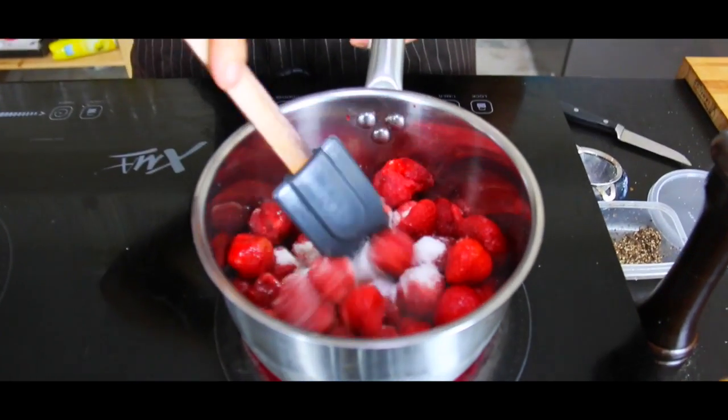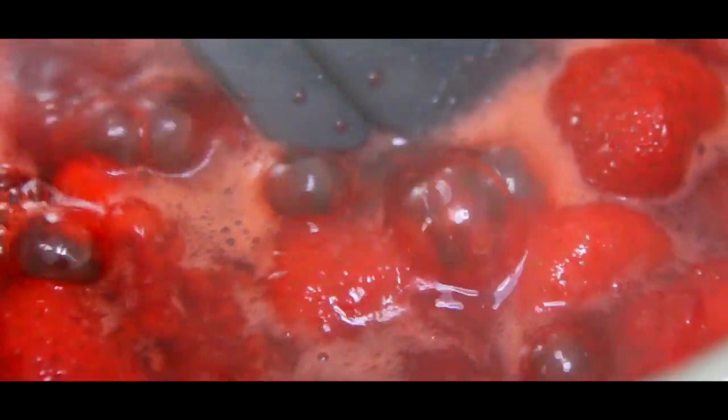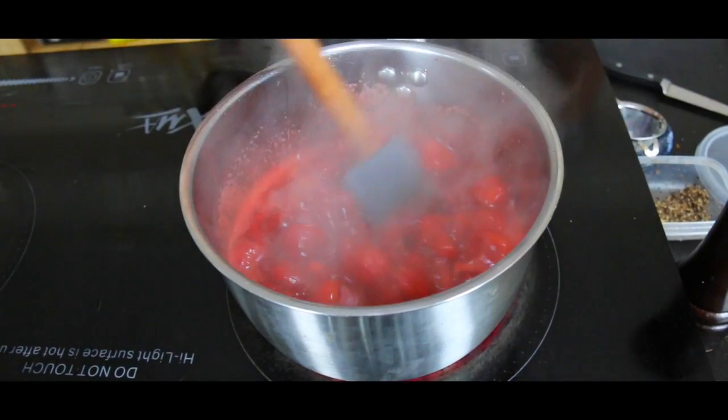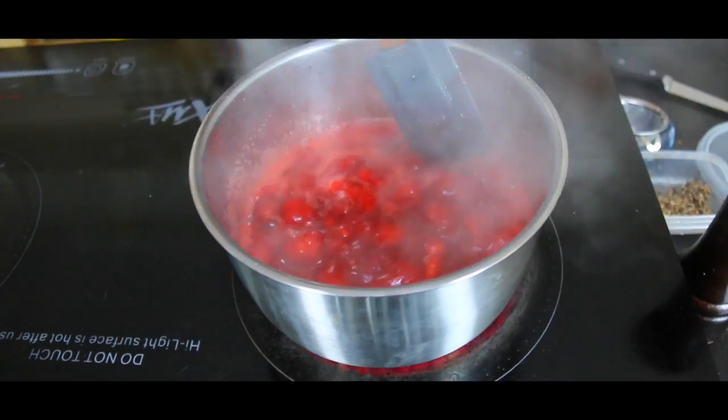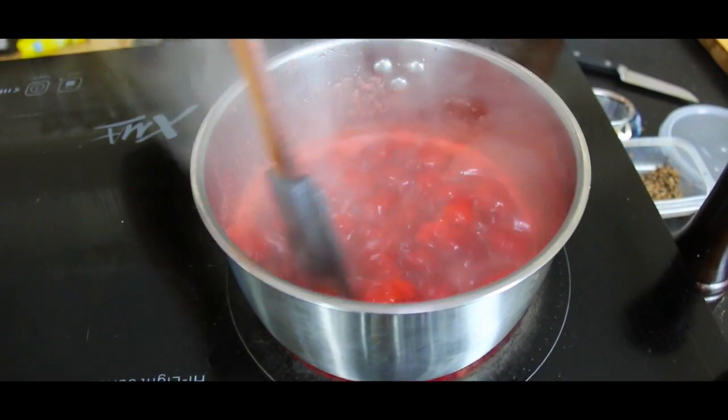Cook this out until the strawberries are mushed up and lose all their liquid. You can see the liquid has already come out. Cook this out for 10 minutes. All the liquid has come out of the strawberries — if you run your spatula through there, there's no strong resistance.